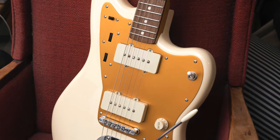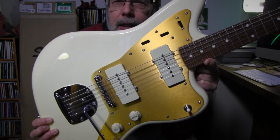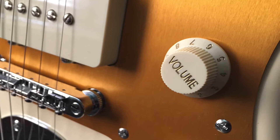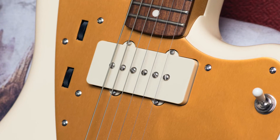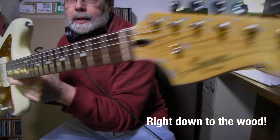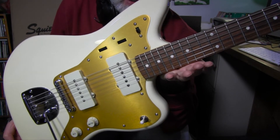A lot of people I see on message boards and YouTube videos seem to think that when you buy one of these, you're going to have to swap out all the components — the electronics are bad, the pickups aren't any good, the whammy bar needs replacing, the tuning pegs suck. And I don't think that's true at all. I think it works great right out of the box.